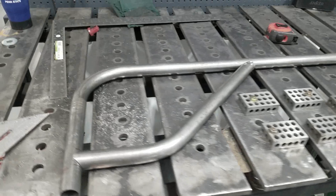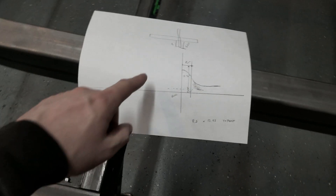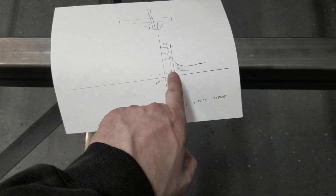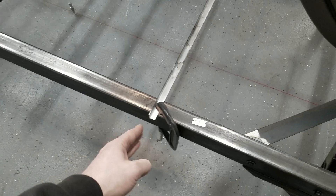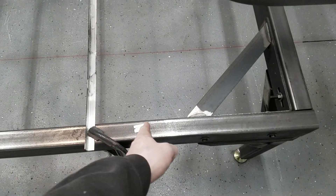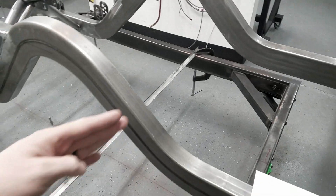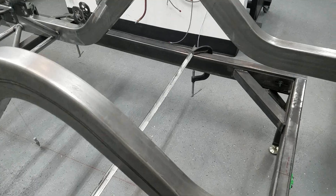We're going to get this marked out. I need to come eight and a half inches back from center line and come up from the frame table 15.75 inches. I'm going to work off this relative location since that's what everything is based off of. I'll trace out a line and do the same thing on both sides to make sure that when we put the tubing through, we don't get any offset.